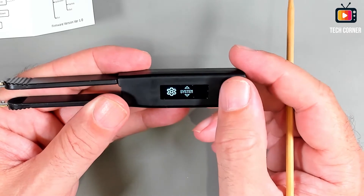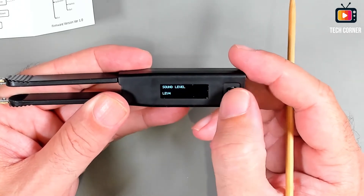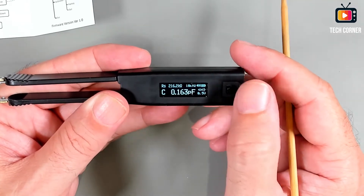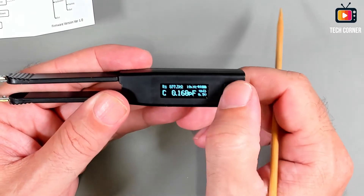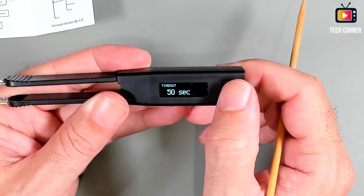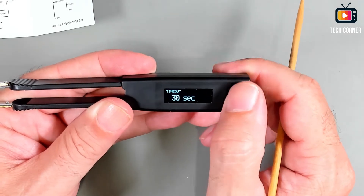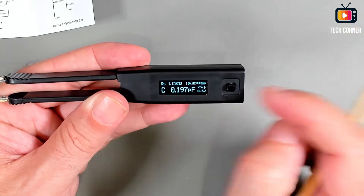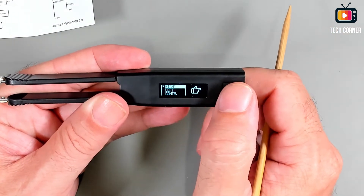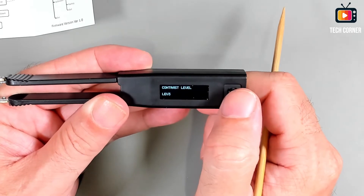In the system menu we can change the sound on/off or adjust the level. One cool thing is when you exit the menus and press again, it will take you exactly to the same menu where you were. You have the timeout — you can increase or decrease it up to 200 seconds; I like to have it on 60 seconds for auto shutdown. We also have the display setting where you can toggle right-handed or left-handed mode, and you can control the contrast — right now it's at the maximum, level three.